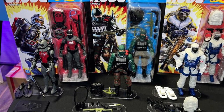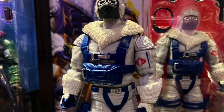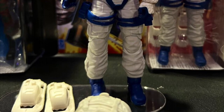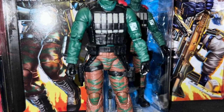Coming to us from Toy News International via MCU Collector, hand images from WonderCon today, right after the panel. We see Snow Serpent, Cobra Eel, and Beachhead in retro card style. Look at this — amazing. Snow Serpent actually looks really, really good, and same with Beachhead.